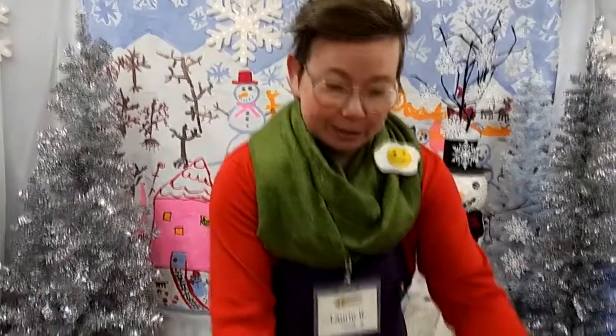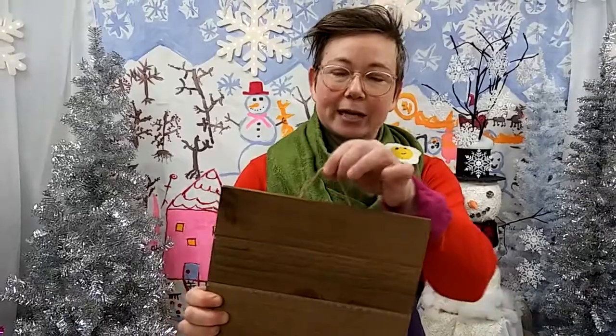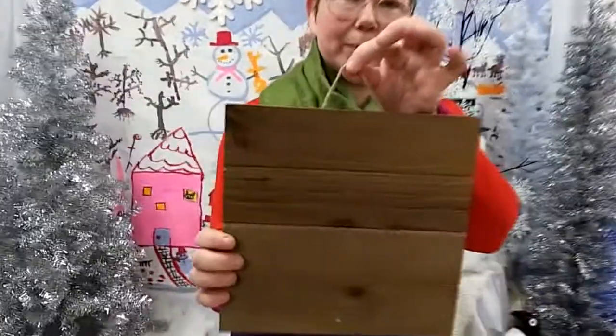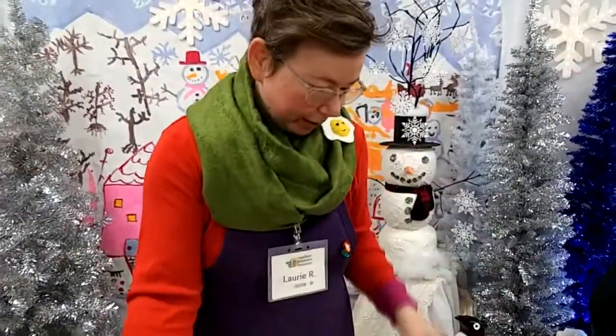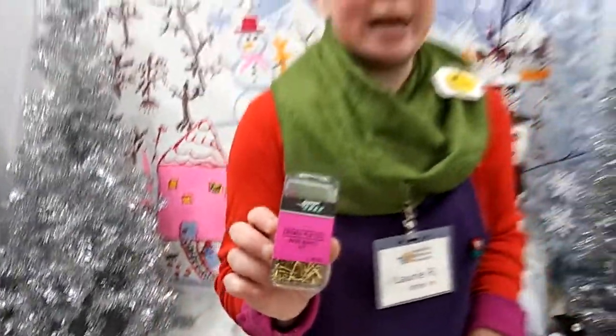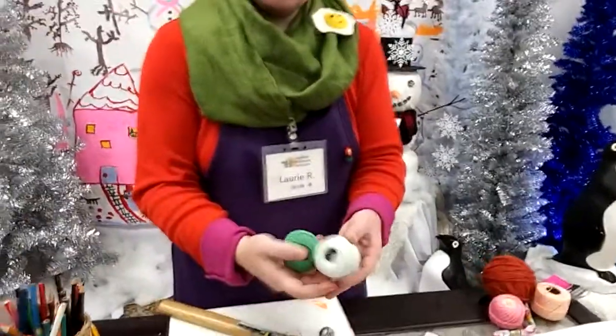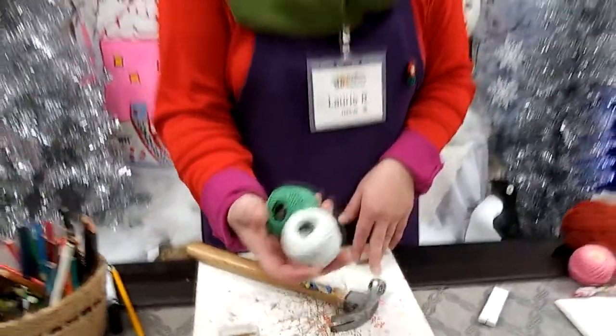In your kit you will have received a wooden wall hanging plaque. It has a little string on the top to hang your finished project. You will also get a pack of nails — these little brad nails. Now we did not include a hammer; you're going to have to find a hammer from the toolbox to do this project. In your kit you'll also have a couple of balls of colored twine in random colors.